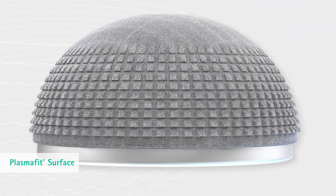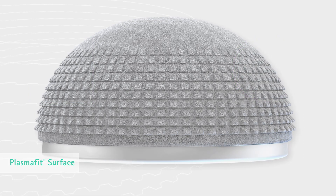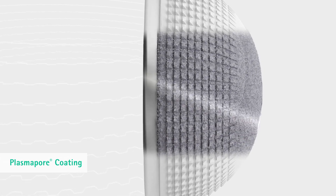The combination of the PlasmaFit surface structure with the PlasmaPore coating leads to a very rough implant surface. The PlasmaPore surface supports the direct bone apposition on the increased implant surface.